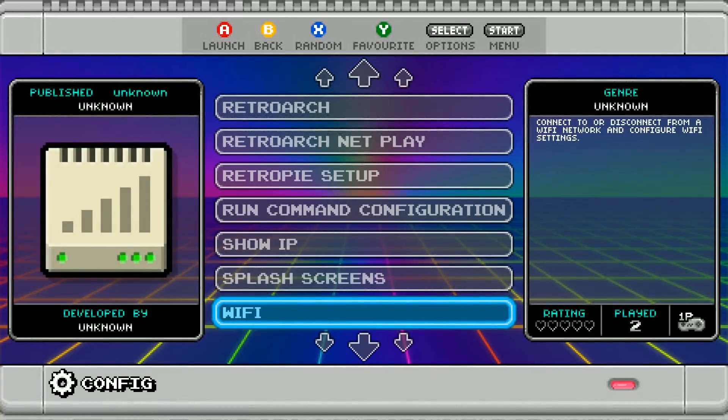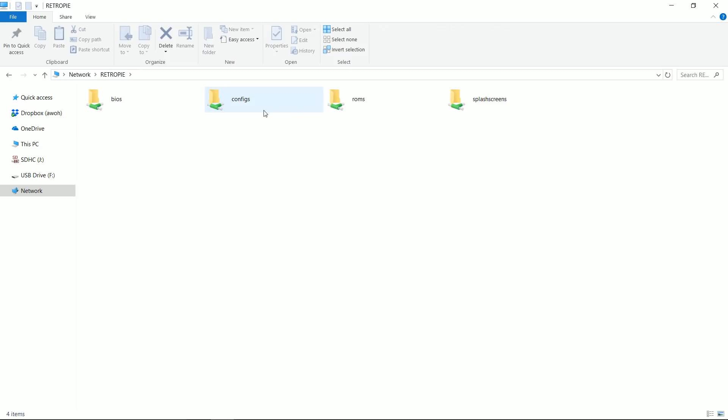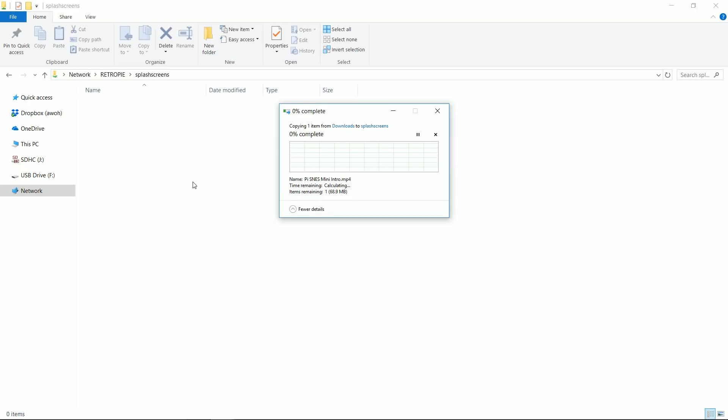Once you're on the Wi-Fi, go ahead and keep your Pi on and just move over to your computer. Once you've turned on your computer, you should see your Pi right there — RetroPi. Go over to Splash Screens. Here are all your Splash Screens. Delete them all, and you can back them up if you want. Then paste in your file here.